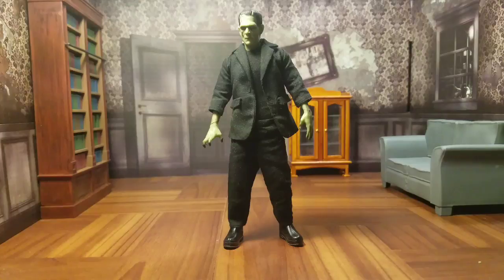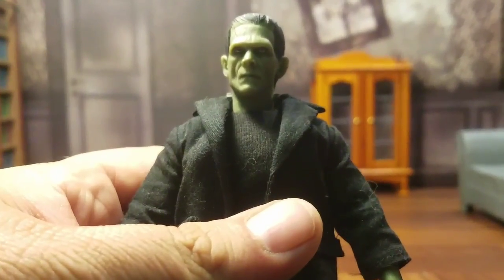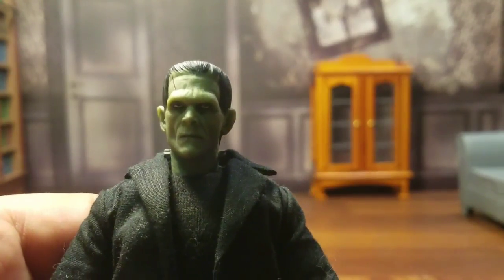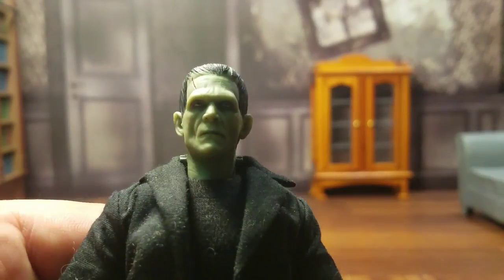At first glance, the guy looks fantastic. Definitely spot on with looking like Frankenstein's monster, which is always an important thing to do when creating a toy based on something. Very satisfied with that. If I bring it in here and zoom in, we can look at some of the details. Look at that head — very awesome likeness of Boris Karloff portraying Frankenstein's monster.